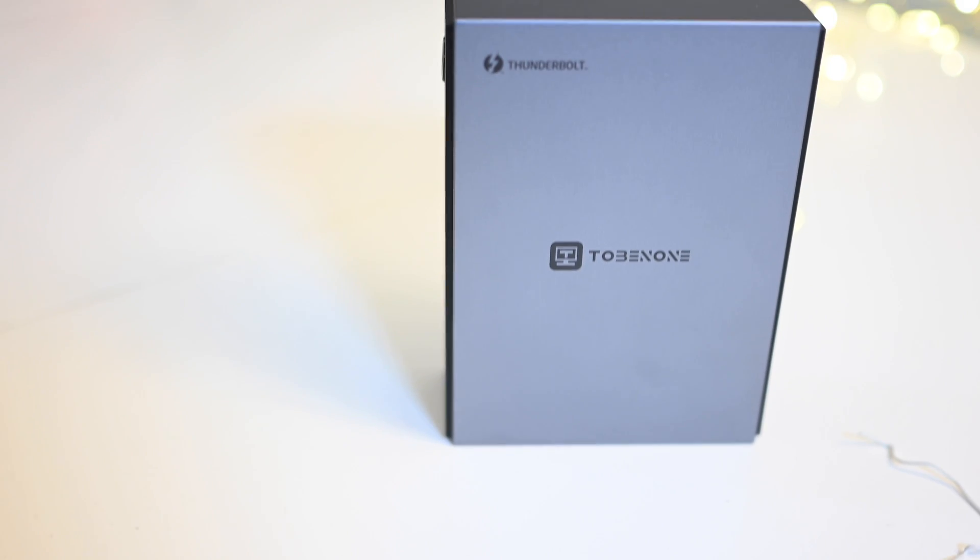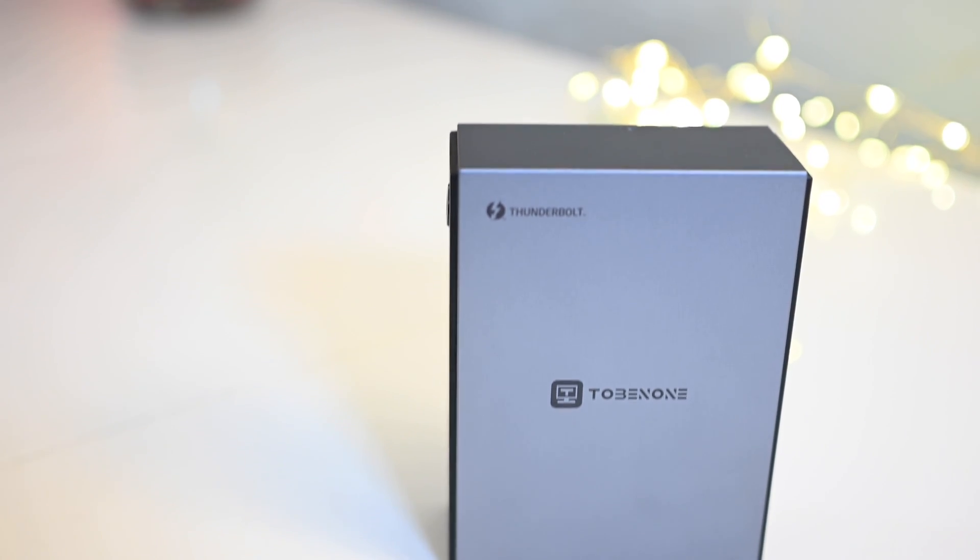Today we're going to take a look at something that could be quite beneficial to you if you work from home, especially if you use a laptop. This is the Thunderbolt 4 docking station from Tobinon — or Tobin1 — I'm not really sure how to pronounce their name correctly, so apologies for that, but from here on I'm going to call them Tobinon.